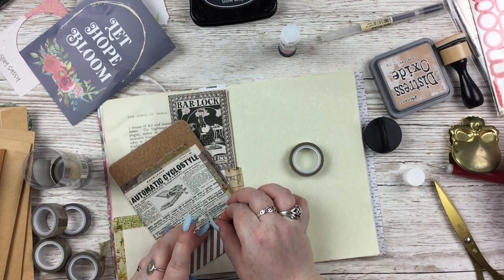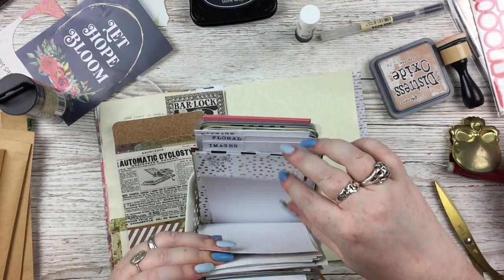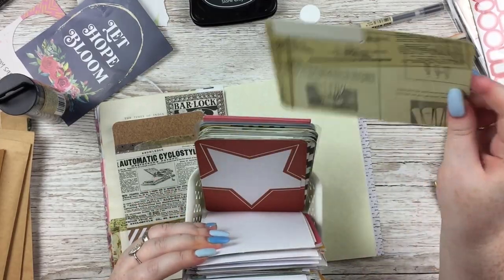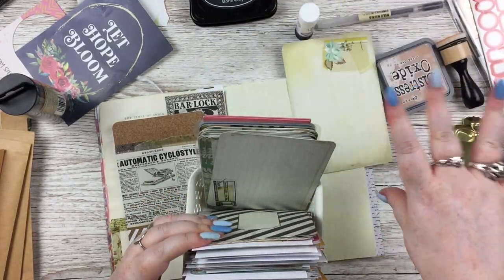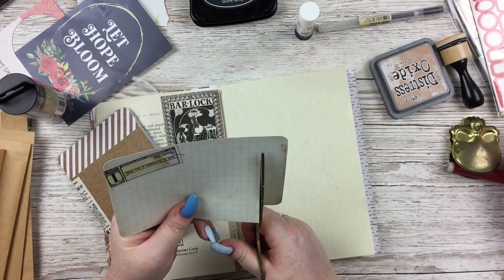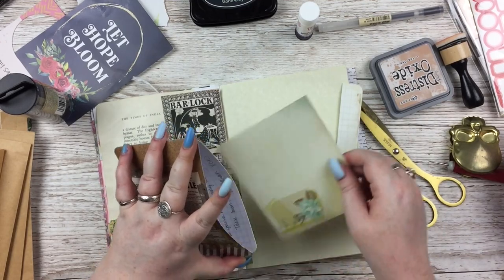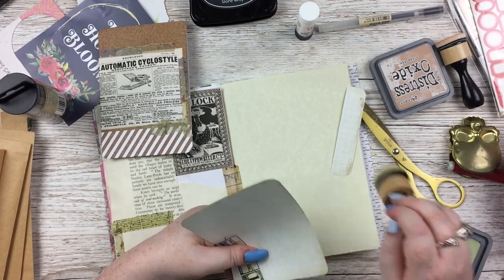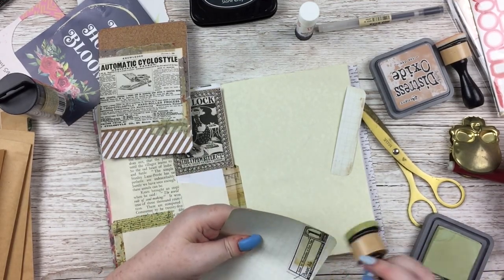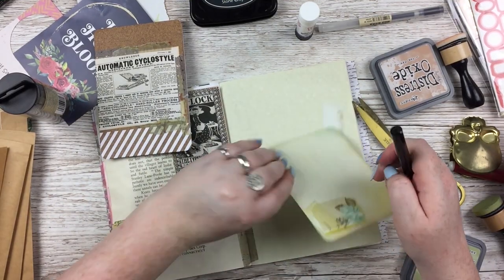I am getting so, so annoyed about it. Where do these people who say you're not allowed to use new things or buy things for your journal draw the line? Am I not allowed to use paints — are they too new to use? When does something become not new enough to use? I just don't know.